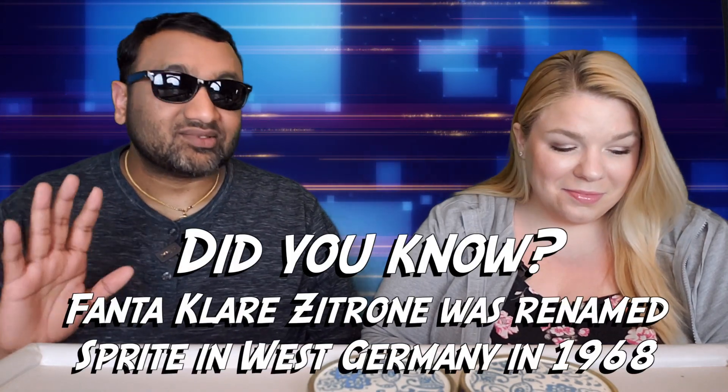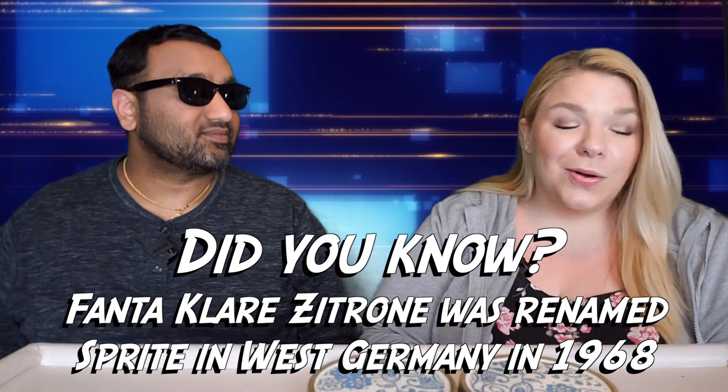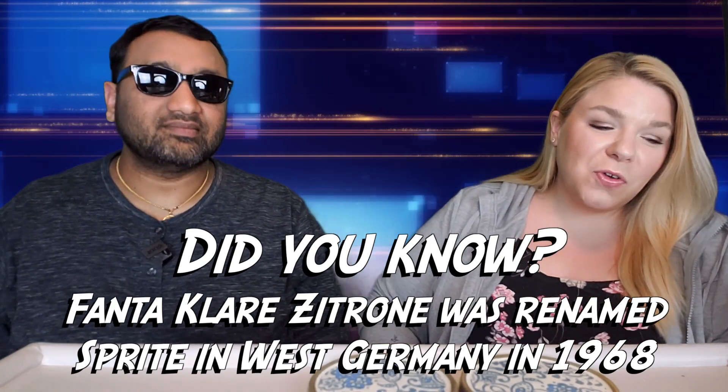Our rating system: thumbs up means we'd buy it again, thumbs down means we would not. For me, this is a huge thumbs up — I'm blown away. I was expecting it to taste like American Sprite, which I'm not a big fan of, but the cane sugar makes a difference, man. I love it. Really good — thumbs up!